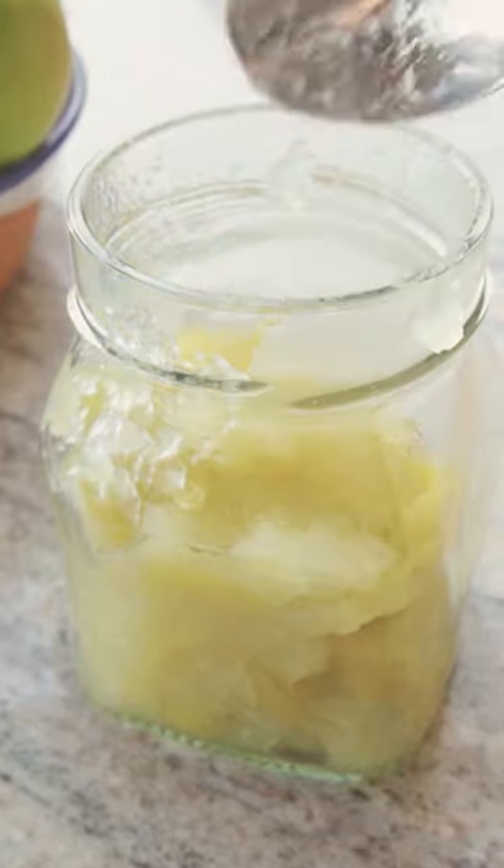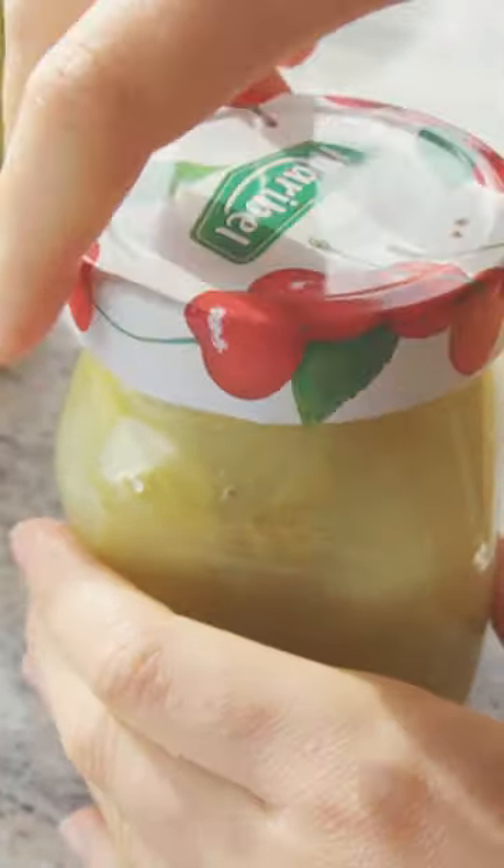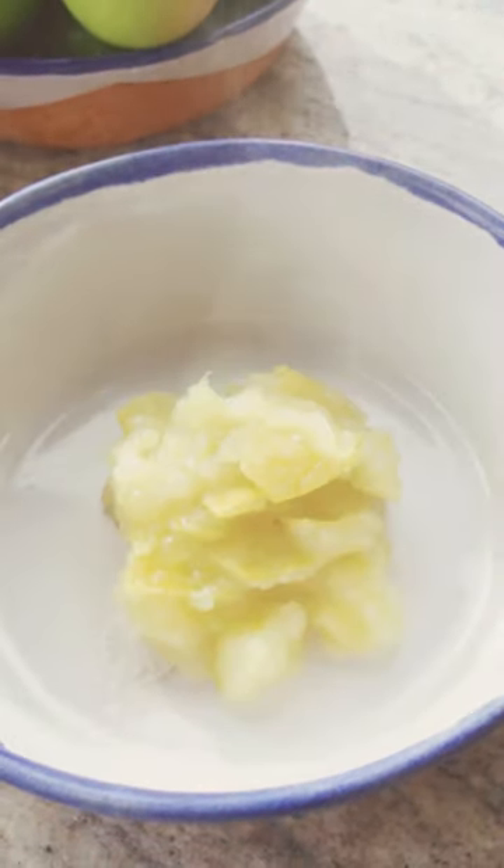You can store it in a few different ways. I stored some of it in a jar and some of it in a bowl that I can eat straight away. It's delicious to eat it warm with some almond milk or soy milk.